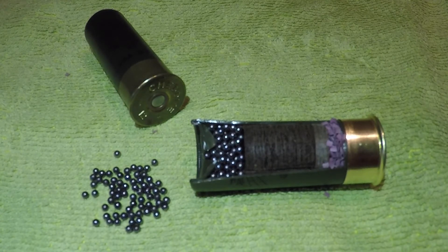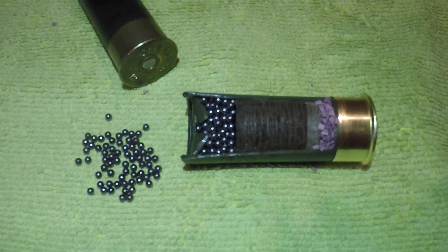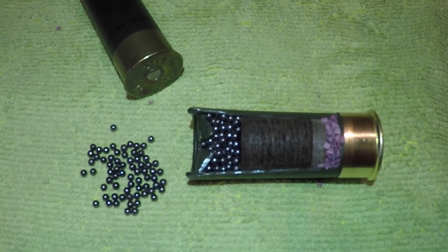So there you go — that is really just a very brief overview of what's inside a shotgun cartridge, how it works, and what it looks like. Hope that was useful for any of you that haven't seen that before, and thanks for watching.